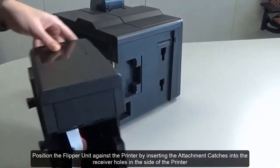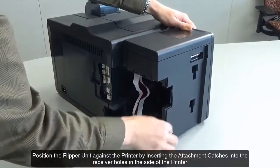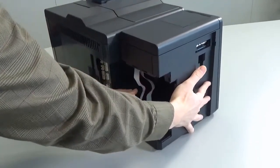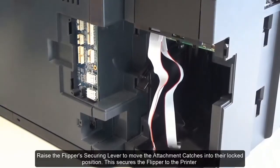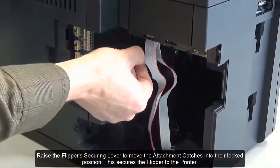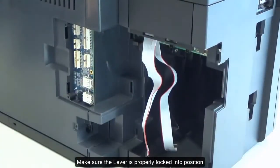Position the flipper unit against the printer by inserting the attachment catches into the receiver holes in the side of the printer. Raise the flipper's securing lever to move the attachment catches into their locked position. This secures the flipper to the printer. Make sure the lever is properly locked into position.